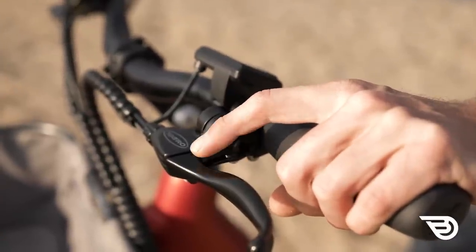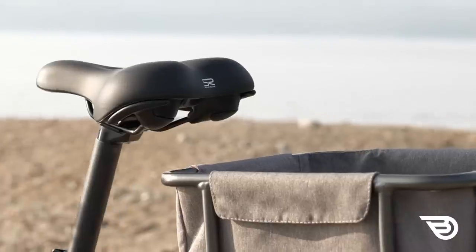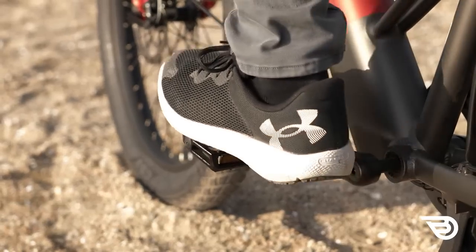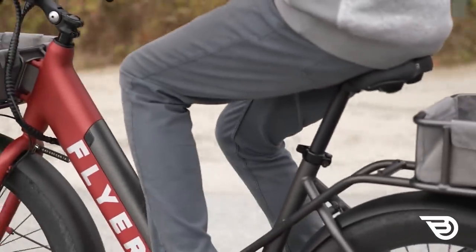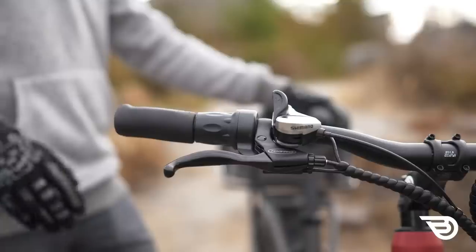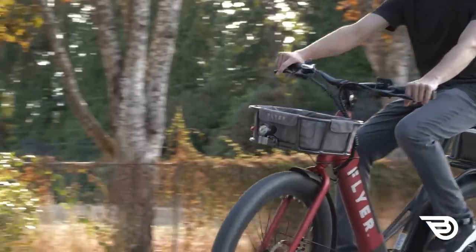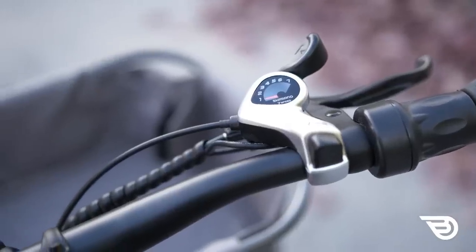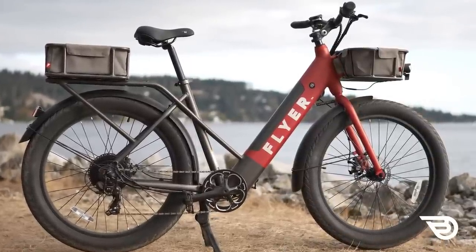Looking at personal items: the Wellgo flat pedals are comfortable with good traction underfoot. The seat appears comfortable at first glance but proved less so on a long ride. The ergonomic grips, which I'm not normally a fan of, were actually comfortable to rest hands on with no discomfort, making throttle and brake operation easy. Flyer continued good design choices throughout these components, and the bike was ready to use right out of the box with no changes required for most users.